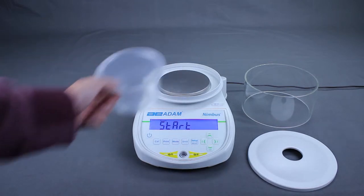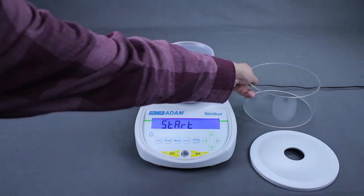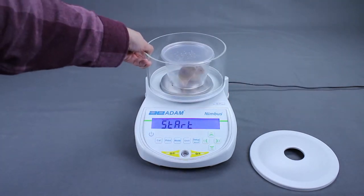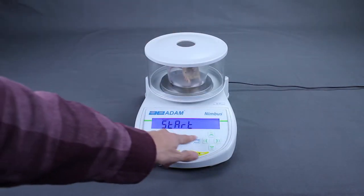If the Nimbus is set for manual mode, start will be displayed. Place the subject in the container, then press setup enter to start the weighing process.